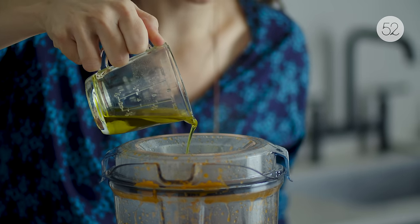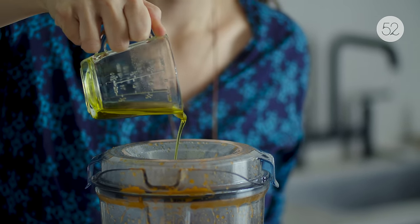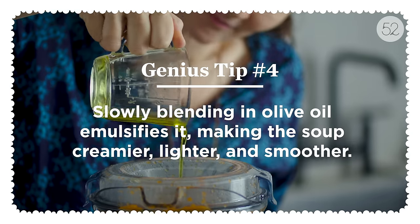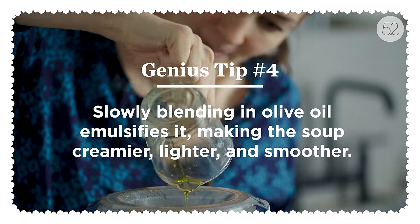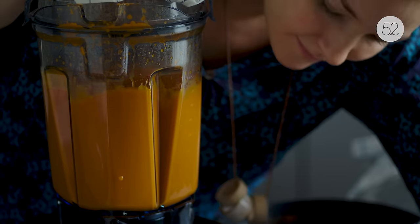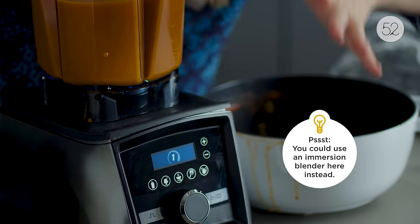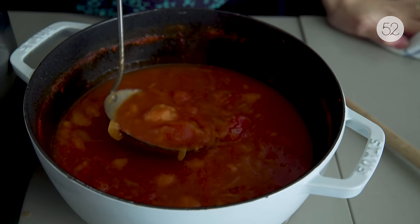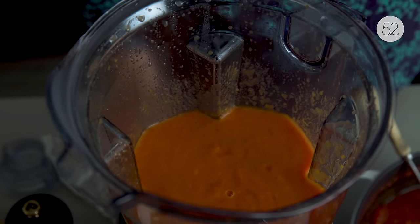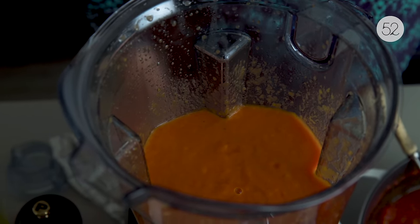What's going to really make it creamy without any cream is blending in some olive oil as the blender is running. It's going to emulsify — the bread is going to help it emulsify — and the whole thing is going to be luscious and creamy. The difference in color is noticeable: now that it's blended with the olive oil streamed in and the bread all blended in there, it's lighter and creamier looking.